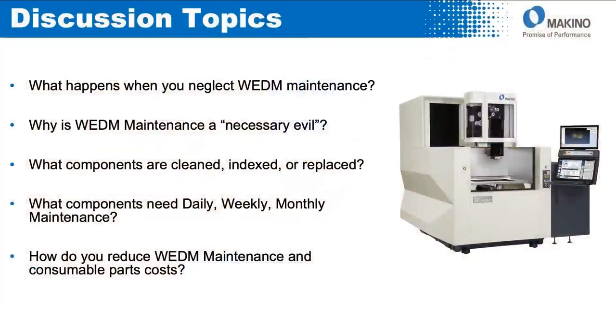My name is Brian Coward, I am the EDM product manager for Makino. This presentation today is about wire EDM maintenance — specifically, the operational impact of maintenance for wire EDM.